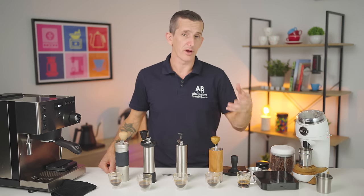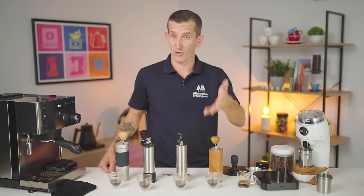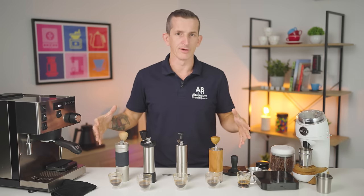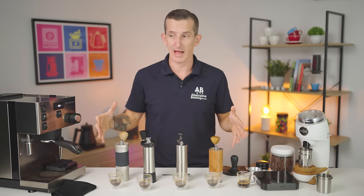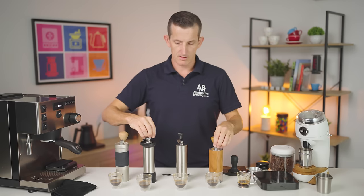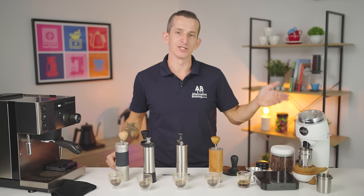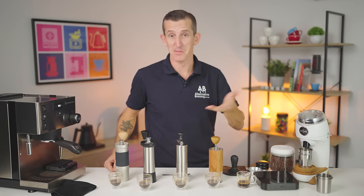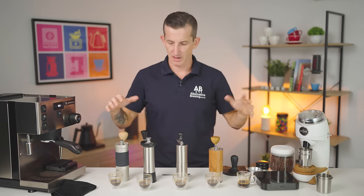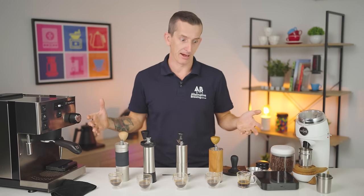If you want a grinder that can do espresso and pour overs, a hand grinder is a great option — way more affordable, portable, and compact; you can throw them in a drawer. If you want an easy, simple solution to dialing in coffee every morning, you can't beat an electric grinder's workflow compared to the difficulties I've had with hand grinders today.